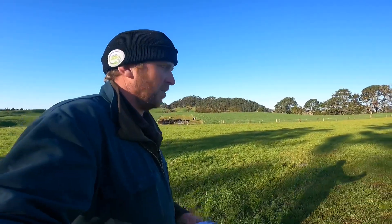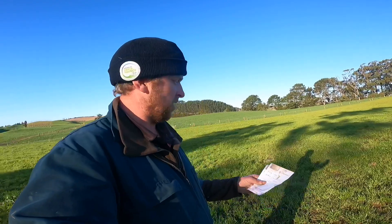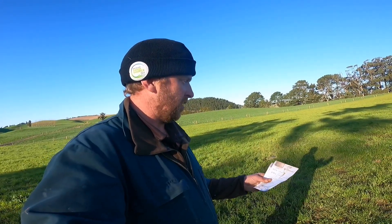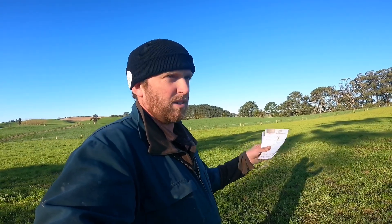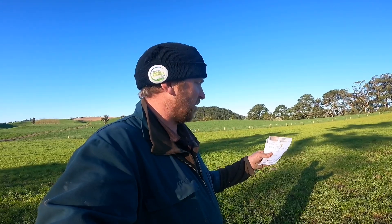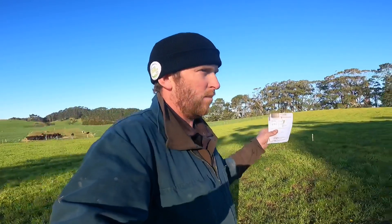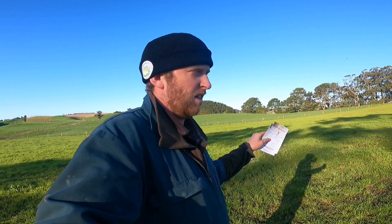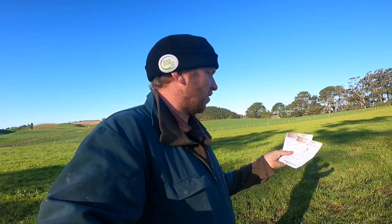Someone asked me how I got to $15.50 per hectare for the spray cost, so we'll go through that now. Currently urea is $1,307.79 a ton. If you divide that by 1,000 kg in a ton, it's $1.38 a kg. At my current rate I'm putting on 3 kg to the hectare, so $1.38 times 3 kg is $4.60 worth of urea going on per hectare.